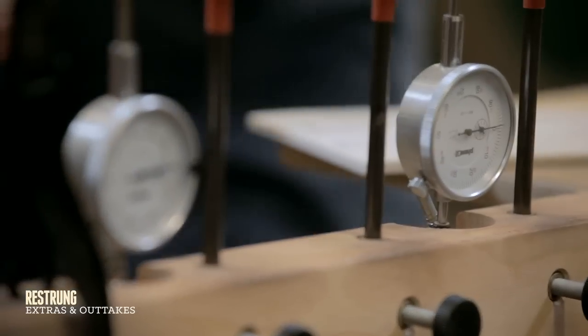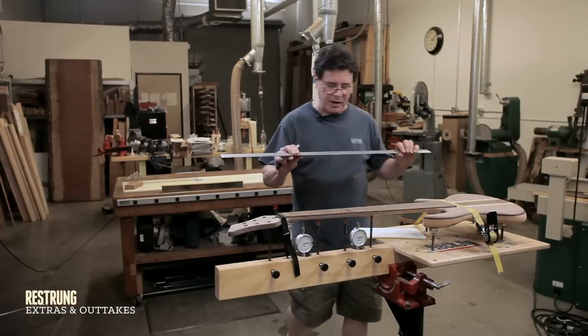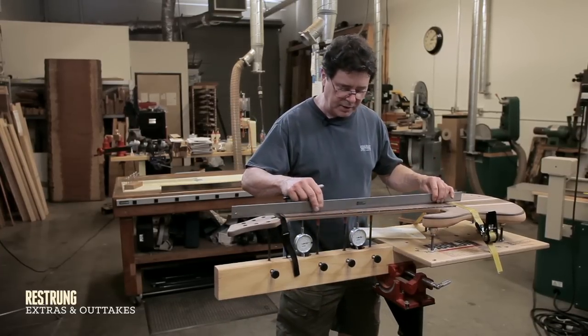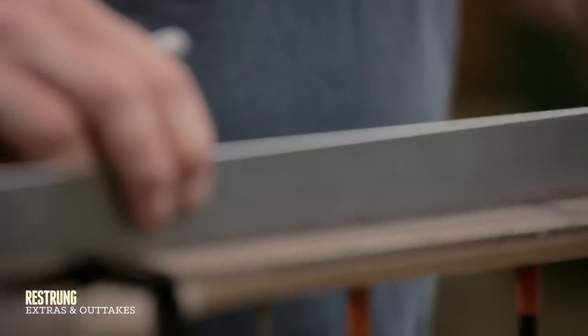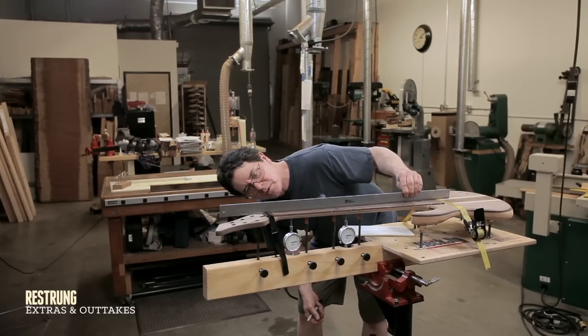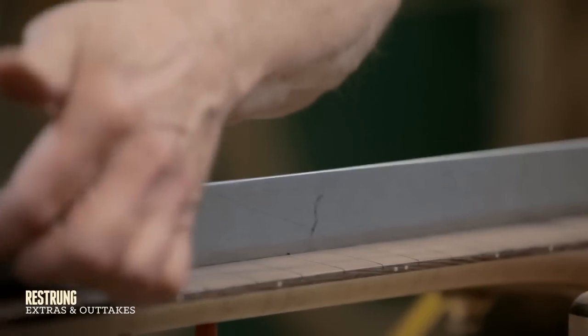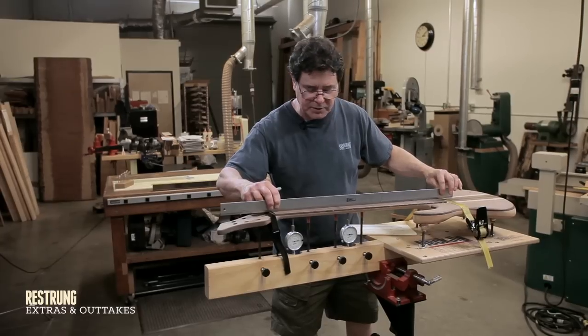I have a machined ruler that costs about $100 and it is absolutely dead flat straight machined. I have that to check with and I go back and forth and really look to see if I see little bits of light gap underneath. I mean, it's microscopic, but if it's there, you want to fix it.